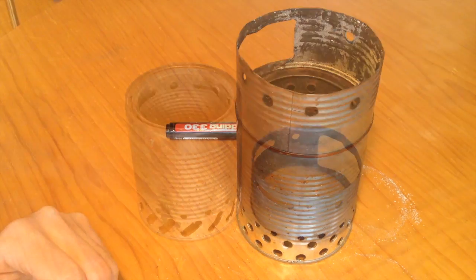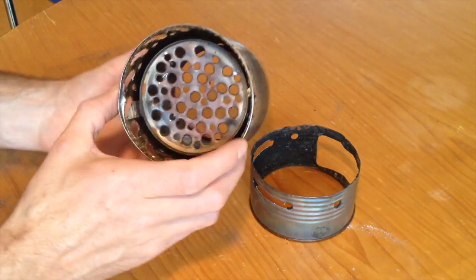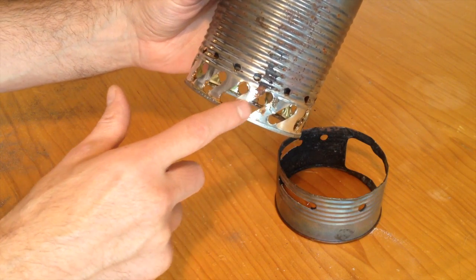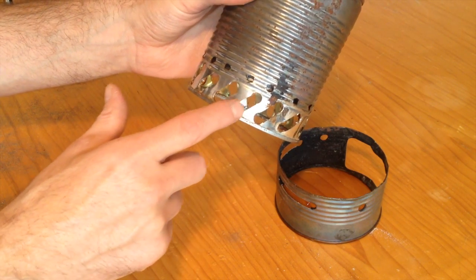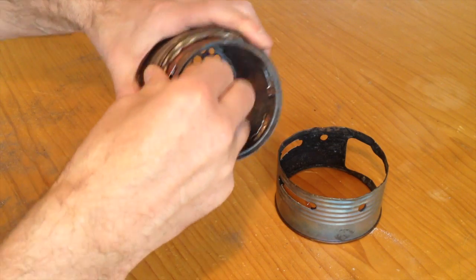Here we go again — here's what I did. I drilled more holes in the grid; I connected those holes — where there were always two, now it's like one slot. Same thing here.